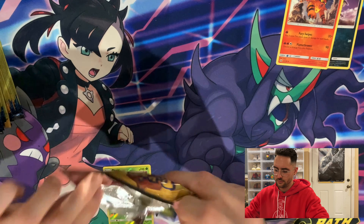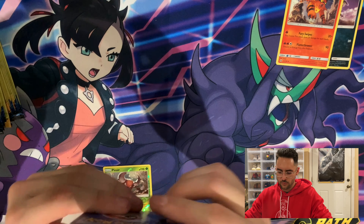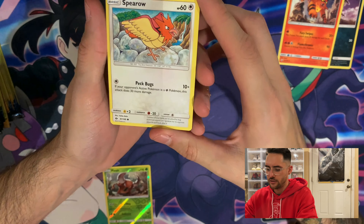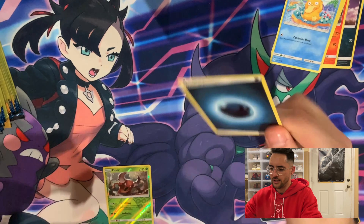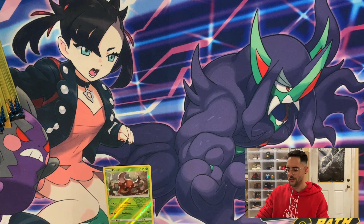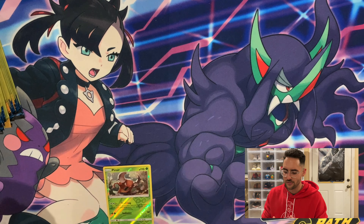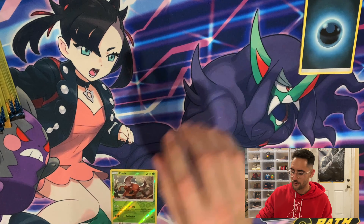Pack number two, we have a Spearow, a Psyduck, and... that's kind of lame that they'll give you an energy in three card packs. In my opinion, you shouldn't. They are a dollar though — it's really hard to argue with anything for a dollar.